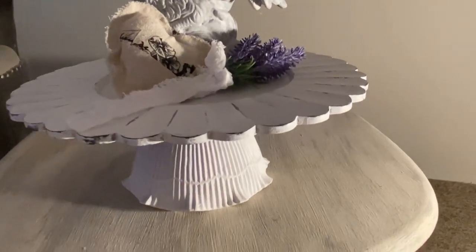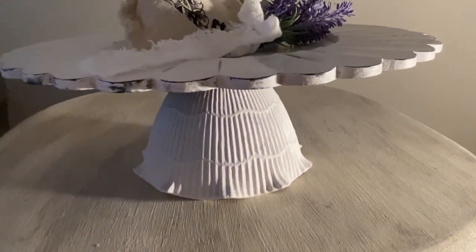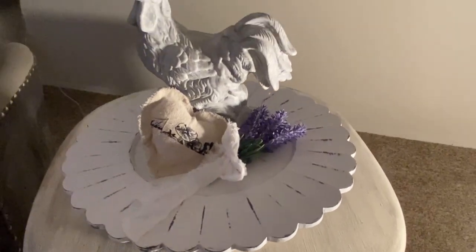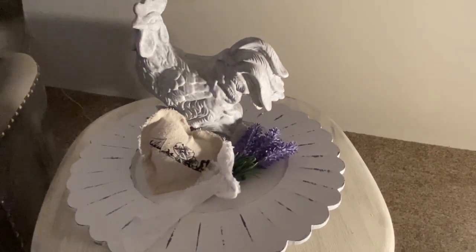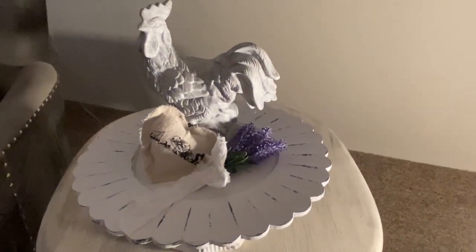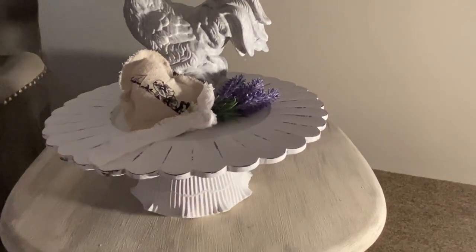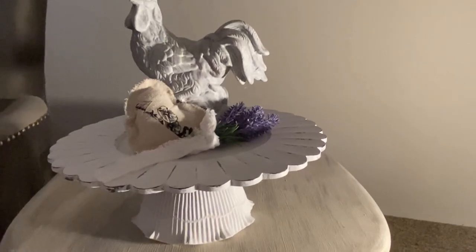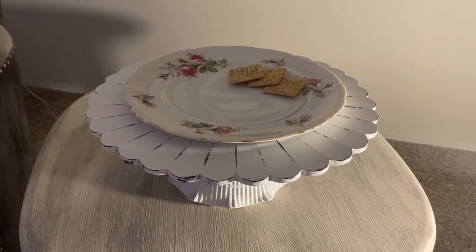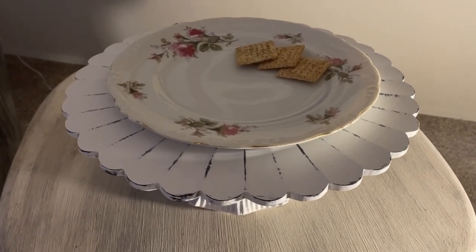Now I'll show you some ways you can use a piece like this. Here it's used as a riser for a vignette I've styled — just a few of my favorite things. You may recognize the heart from a video I made on creating no-glue hearts. The fall lavender is tied with a strip of flour sack cloth, and of course I've added my beloved French rooster.